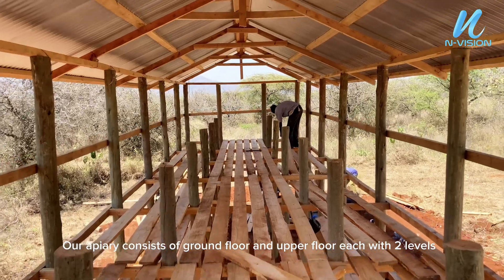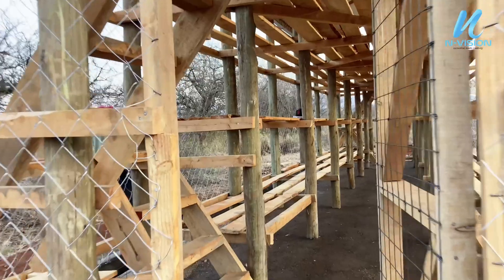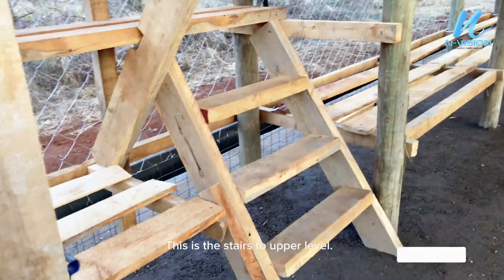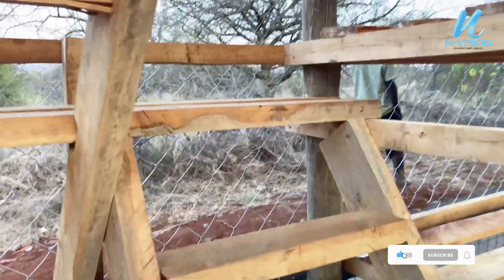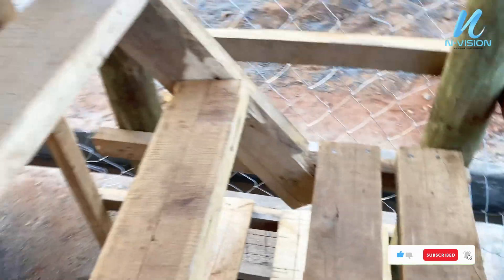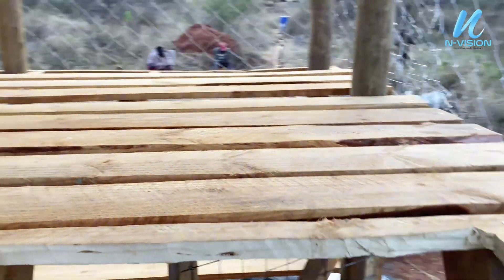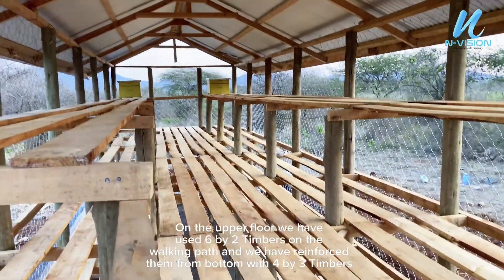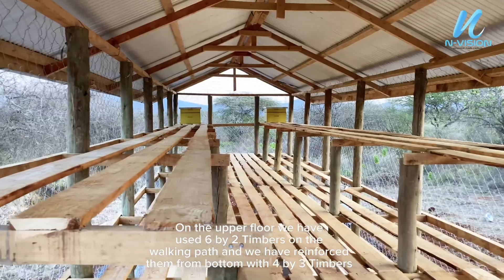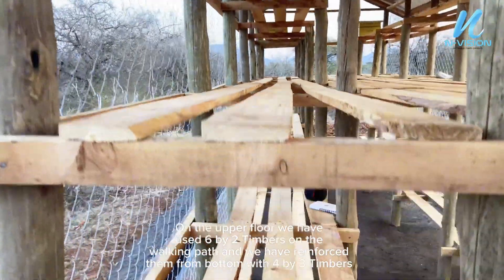Our apiary consists of a ground floor and upper floor, each with two levels. This is the stairs to the upper level. On the upper floor, we have used 6x2 timbers on the walking path and we have reinforced them from the bottom with 4x3 timbers.